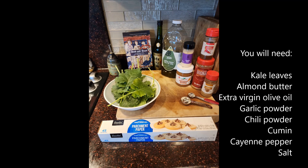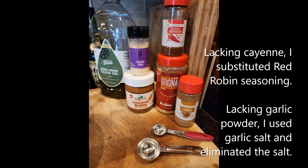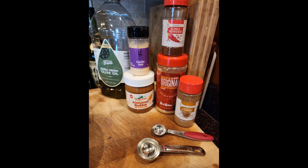You will need kale leaves, almond butter, extra virgin olive oil, garlic powder, chili powder, cumin, cayenne pepper, and salt. I didn't have cayenne, so I substituted red robin seasoning. I didn't have garlic powder, so I used garlic salt and eliminated the salt.